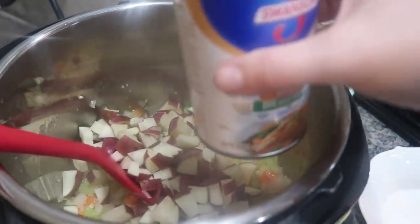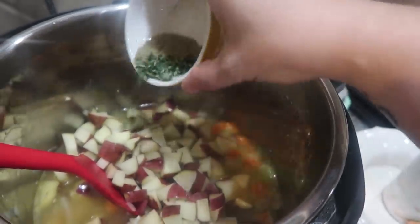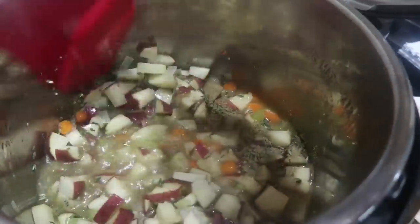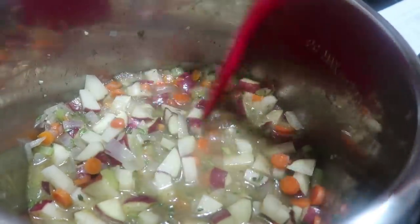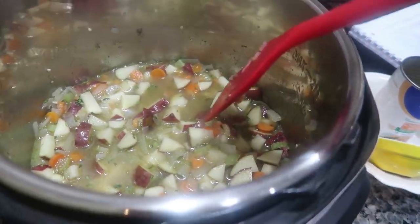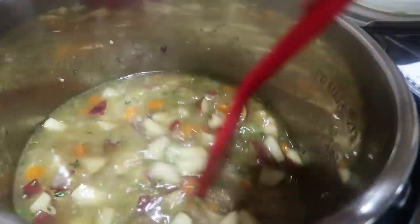I'm going to add my potatoes and my can of chicken broth. I'm also going to add my seasoning — the dried sage and the fresh thyme — and I'm going to stir this up before adding in my chicken. I know that some of this liquid is going to evaporate and the potatoes are going to need it to get nice and soft, so I want this to be more soupy. I'm going to go ahead and add another can of chicken broth. Yeah, that's definitely going to be a lot better for the consistency I want.